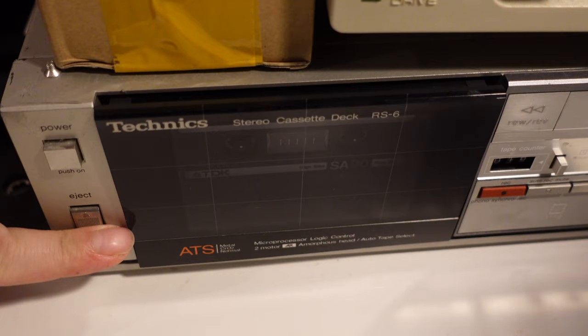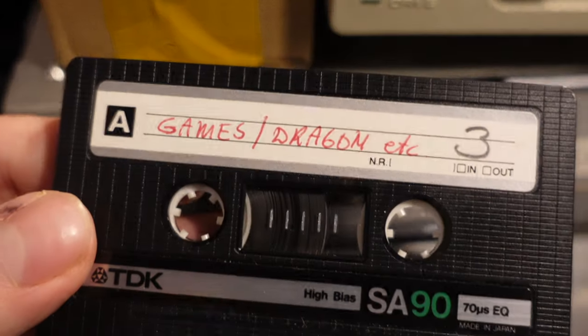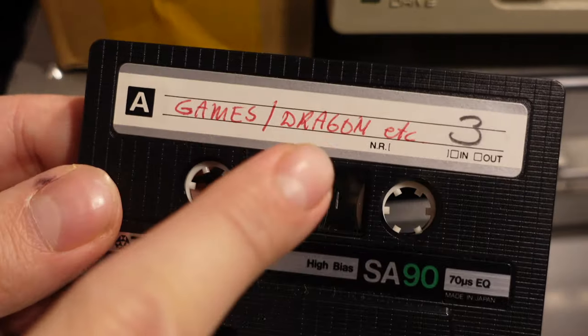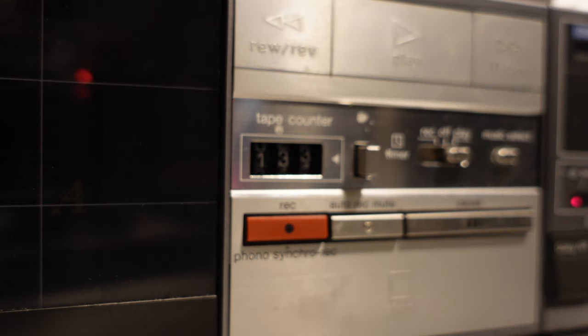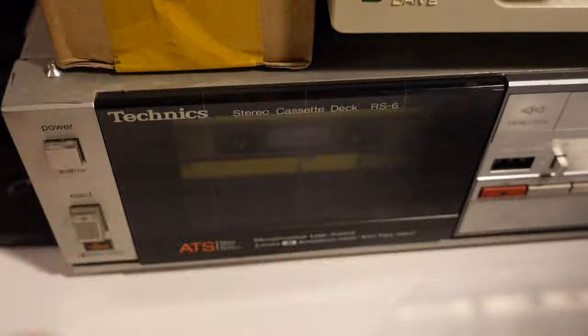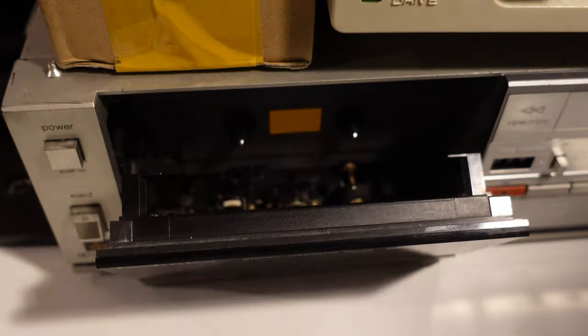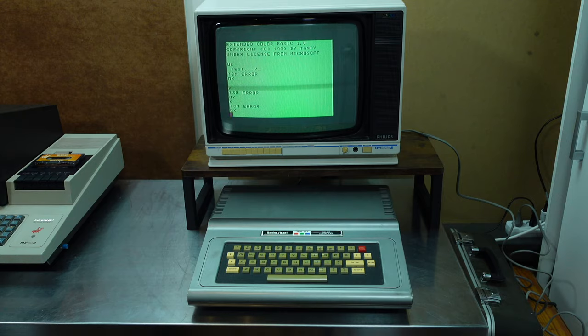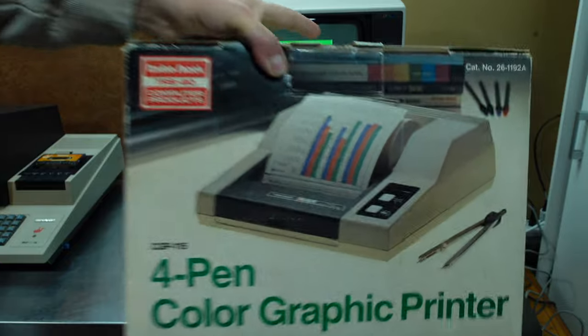I think this computer came from a collector, as one tape is labeled 'game/dragon.' I assume the dragon part refers to the Dragon 32 or 64. Interesting.